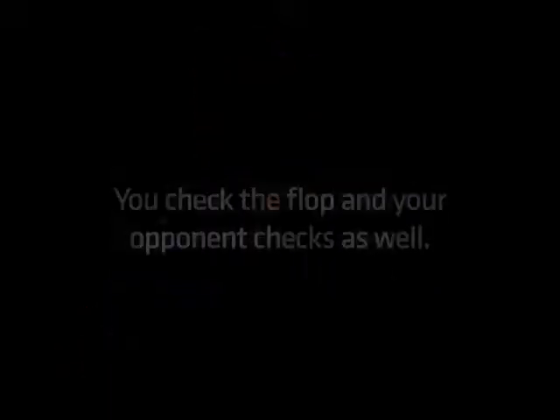With blinds at 1 and 200, sitting on 18,000 in chips, you raise to 500 with pocket fours and get one call on the button. The flop comes queen, queen, four — giving you a full house. You check the flop and your opponent checks as well. The turn card is a 10 of spades and you decide to check again against an aggressive opponent who you don't think can sit on his hands for two streets in a row without betting.